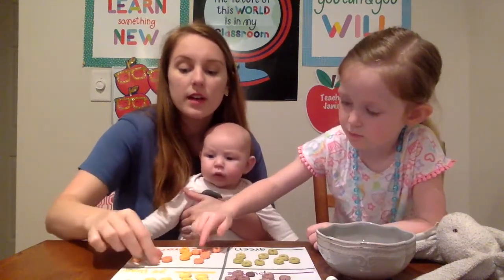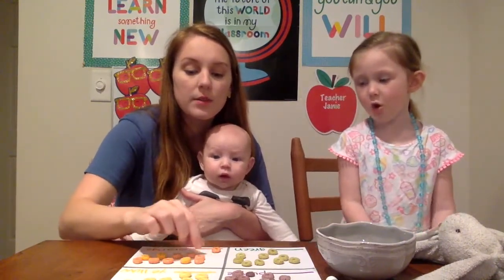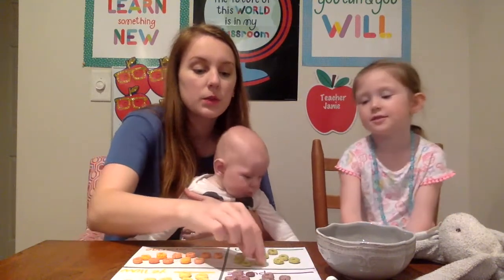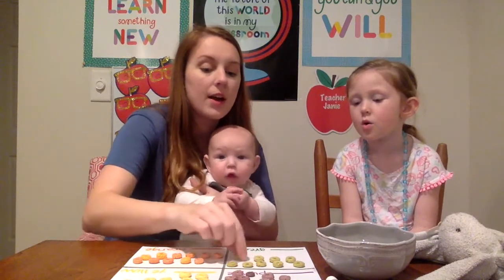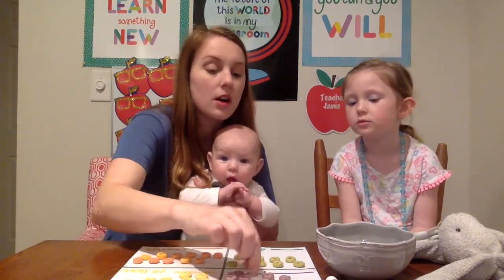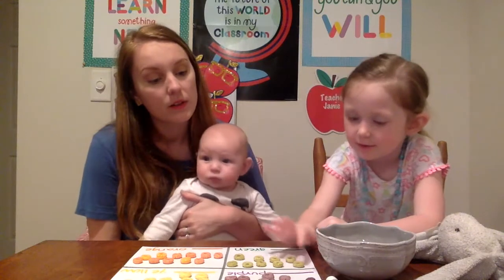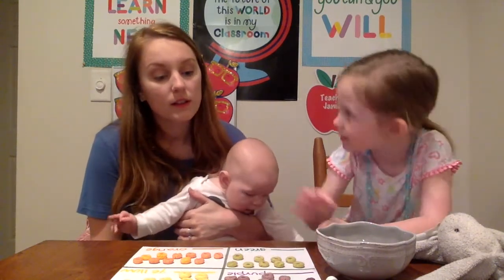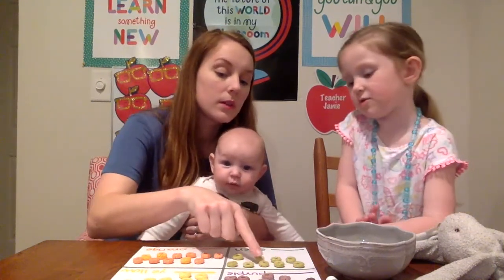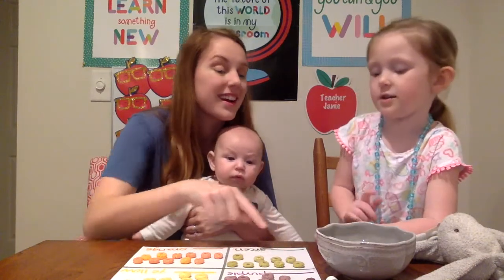And now that we have all of our breakfast cereal in our squares, Emmy, what we're going to do is we're going to go back through, and I want you to count how many are in each color. Which color do you want to start with? Green? All right, let's count. One, two, three, four, five, six, seven, eight, nine. Nine. Very good.